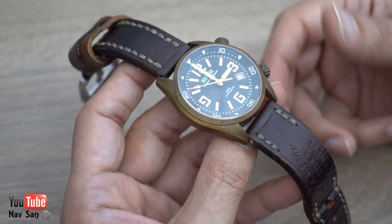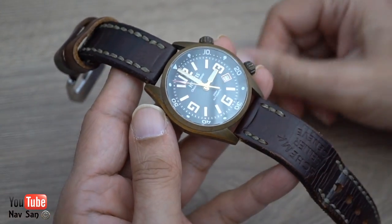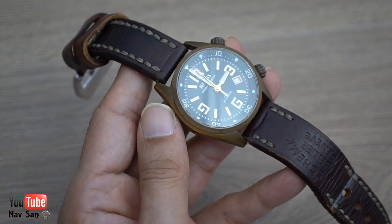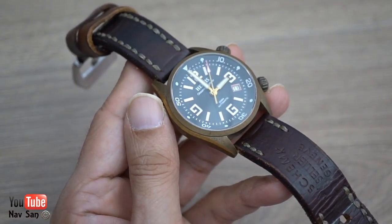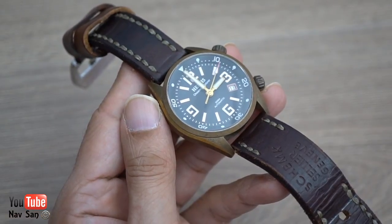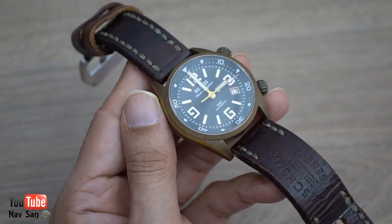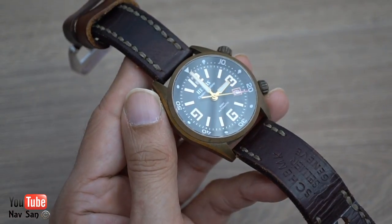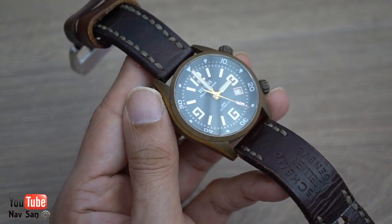Those are my thoughts on bronze watches — I'm not going to be buying another one. I'm glad I didn't spend thousands. I think a lot of people bought Tudors and Panerais in bronze when they first came out speculating that prices would go up and they could resell for a stupid amount of money, but I don't think that actually happened. Bronze watches are becoming fairly cheap now; the whole fad has worn off. People wore them, thought 'it just looks dirty,' and that's it.